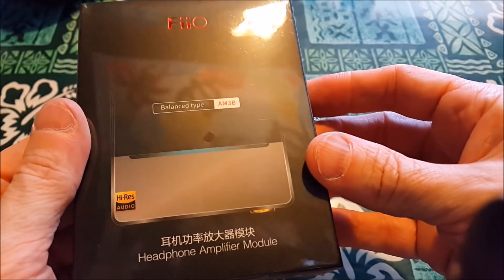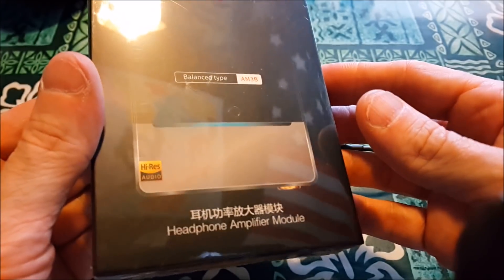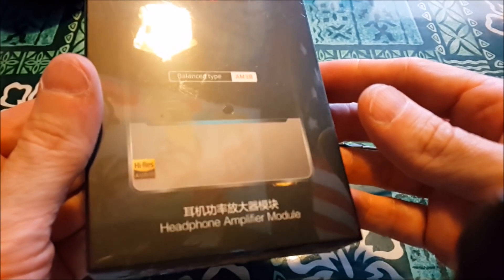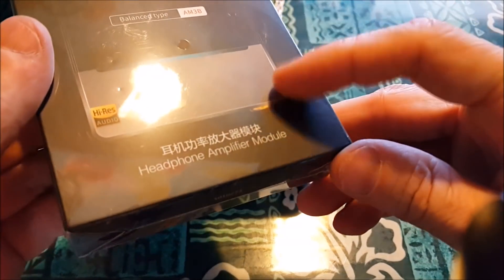We got the Fiio AM3B. The AM3A is what comes with the Fiio X7 2nd Gen and also the Q5 Amp DAC, which I have right here. This allows for 4.4 Pentaconn.